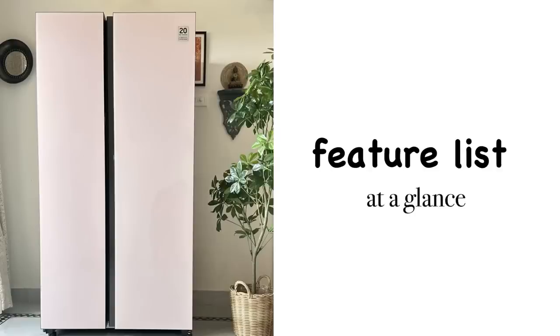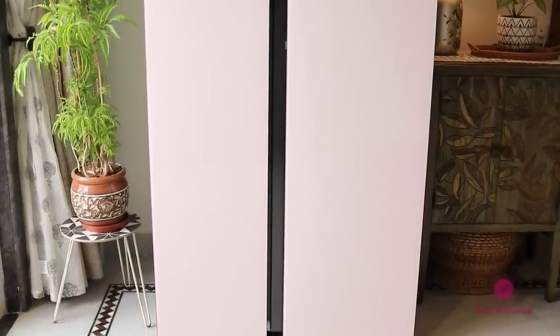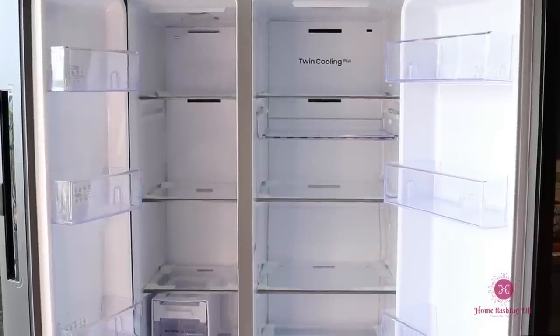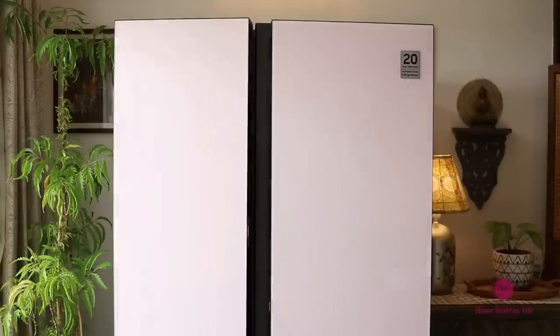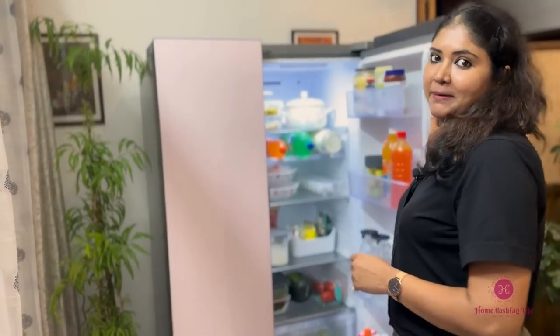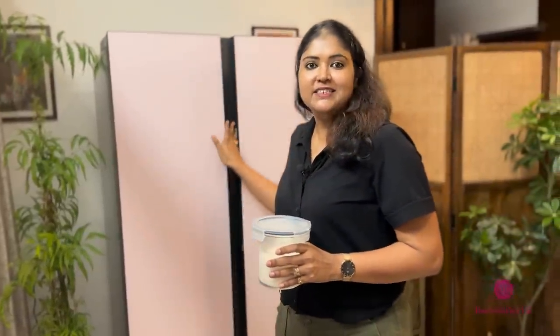Here is our feature list at a glance: Bespoke design, auto open door, AI energy mode, 5-in-1 convertible mode, Twin Cooling Plus technology, and rack and shelf. Take a screenshot or visit the website link below. In case you are looking to buy or upgrade your refrigerator, I hope you found this review of the Samsung Bespoke Side-by-Side Refrigerator useful. Don't forget to like and share the video with your friends and family. Thank you so much for being here with me today. Don't forget to subscribe to Home Hashtag Life and I'll see you in the next one. Till then, take care. Bye-bye.